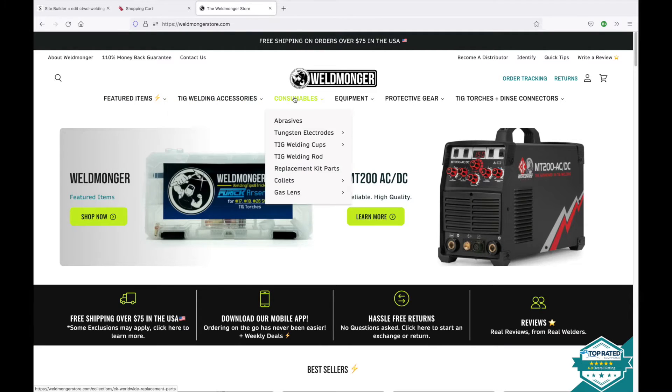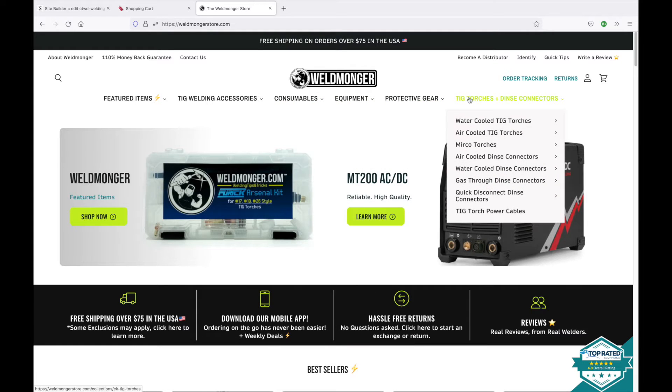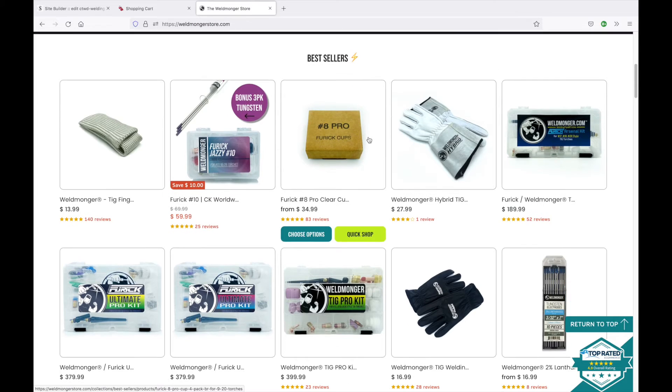I'd appreciate it if you go over to my online store at weldmonger.com and check things out. That is how I support these videos. Thanks for watching.